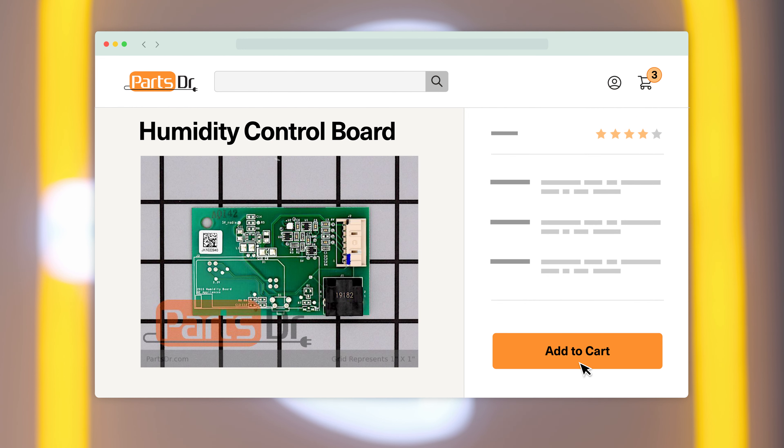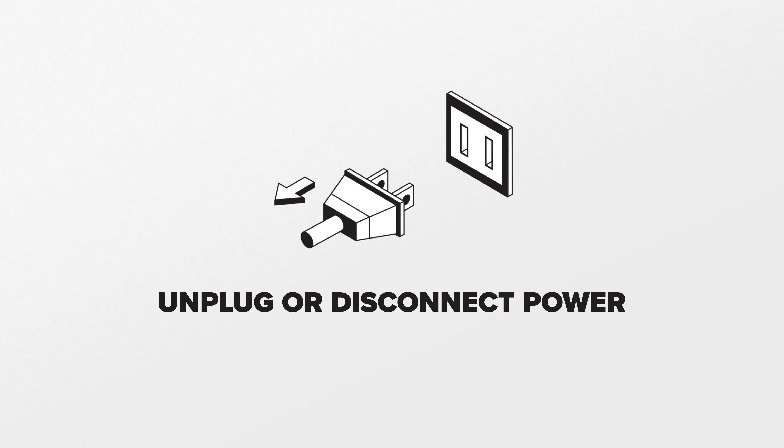If you need to buy a new humidity control board for your refrigerator, check out our website, PartsDoctor.com, where we sell parts for all major appliance brands. Since we will be working on the refrigerator's electrical components, disconnect power to the refrigerator.